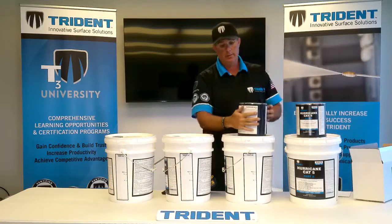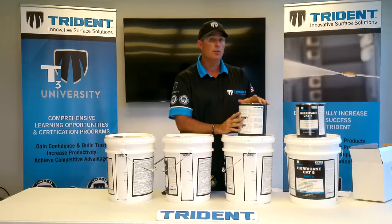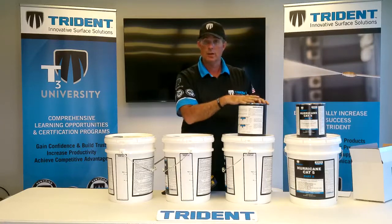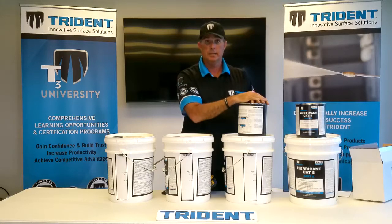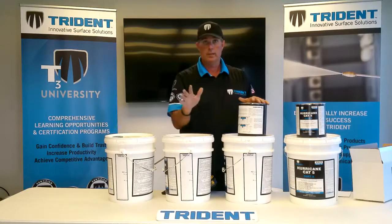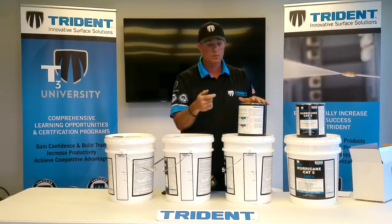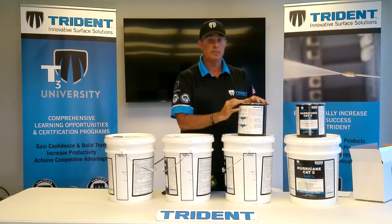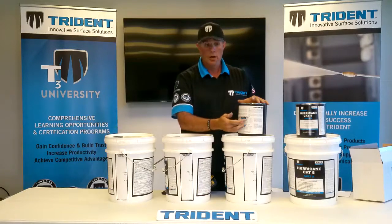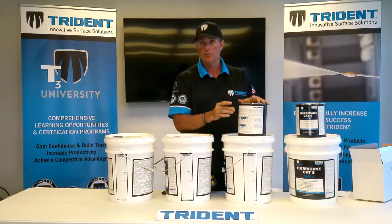On the back of the Part B container, there's a chart that talks about square footage and the difference between with or without joint stabilization. That means — are you putting sand into the joint and using the sealer to harden it, or is it travertine, concrete-tipped, or it already has polymeric sand in the joints? You can look at this chart for exact parts A, B, and water amounts, keeping in mind porosity and site conditions.